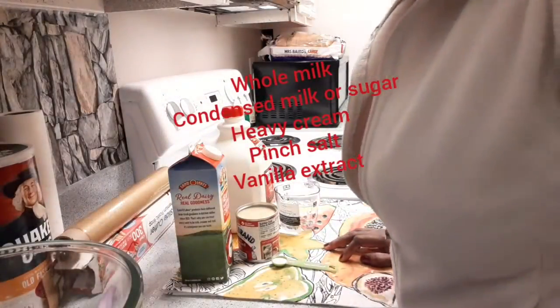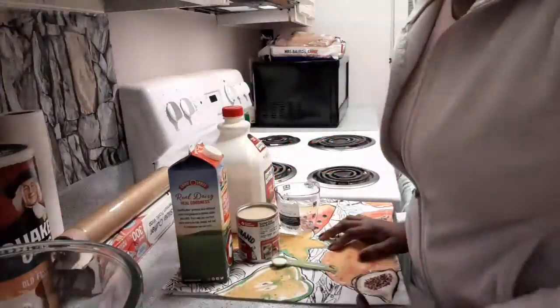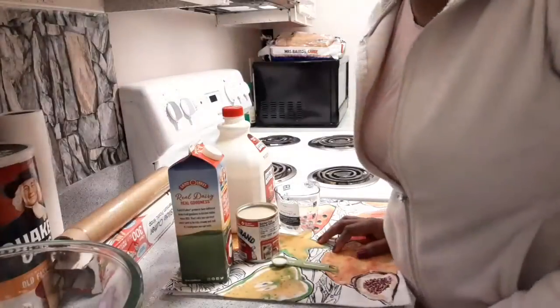Okay hello guys, I'm going to be making simple vanilla ice cream. It's very very late at night over here, but I just have to do this for my kids.